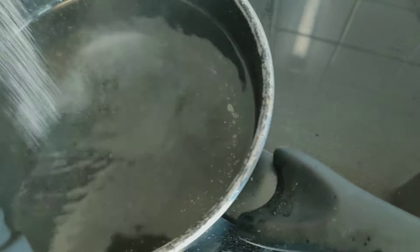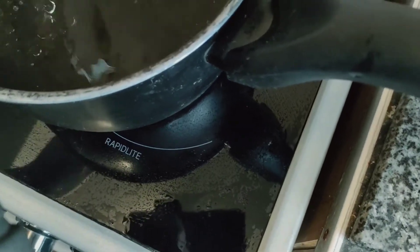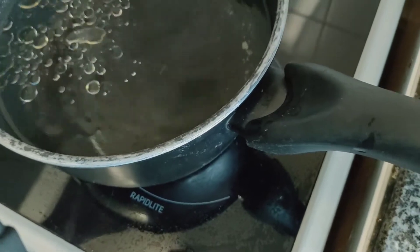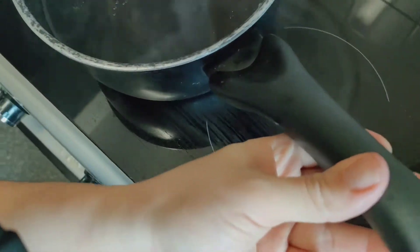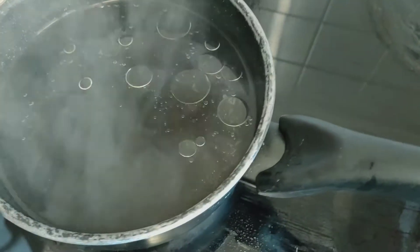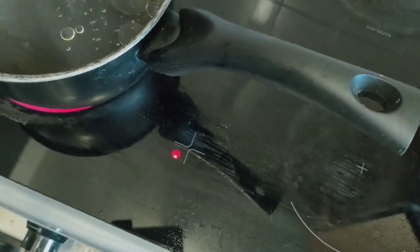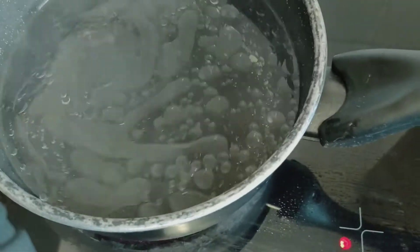Pour a little bit of salt in, also a little oil — vegetable oil or sunflower oil. The whole point of that is to stop the pasta from sticking.